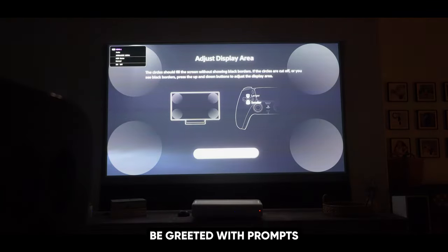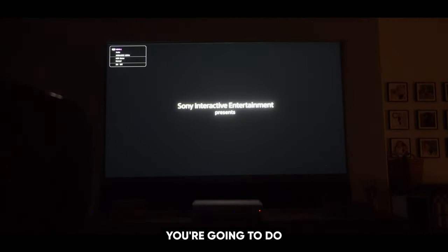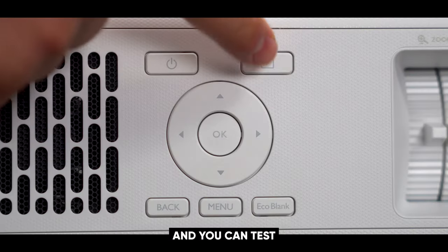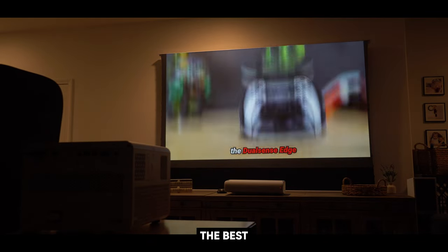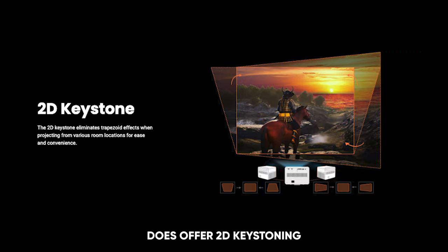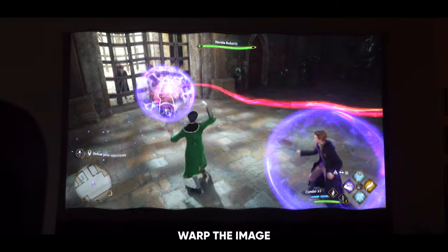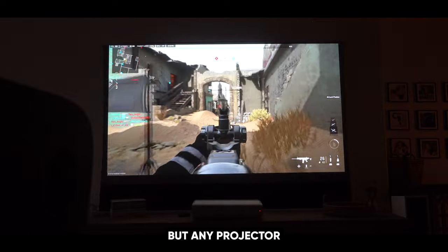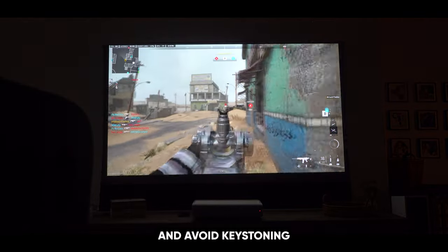You'll immediately be greeted with prompts asking what type of resolution you want to play and what game mode you want — FPS mode, RPG mode, and so forth. You can test a couple of these out, but I found that FPS mode actually looked the best as far as presets go. This projector does offer 2D keystoning, but I really recommend against it, because once you start keystoning it can warp the image and give a wrinkle effect on screen — not just this projector but any projector. If possible, ceiling mount and avoid keystoning.